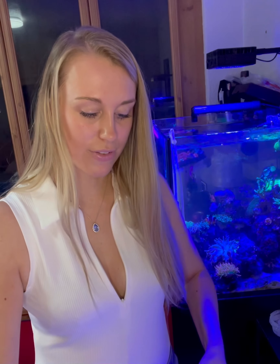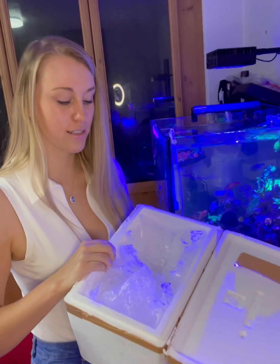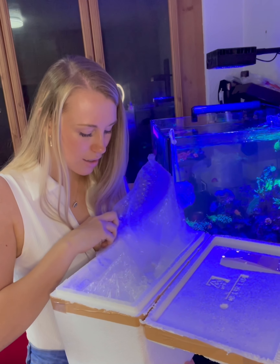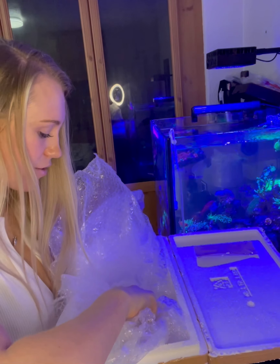We have a heat pack — still really warm, so that's a good sign as always. It's filled with bubble wrap and we have the frags within. Let's look at the first one.